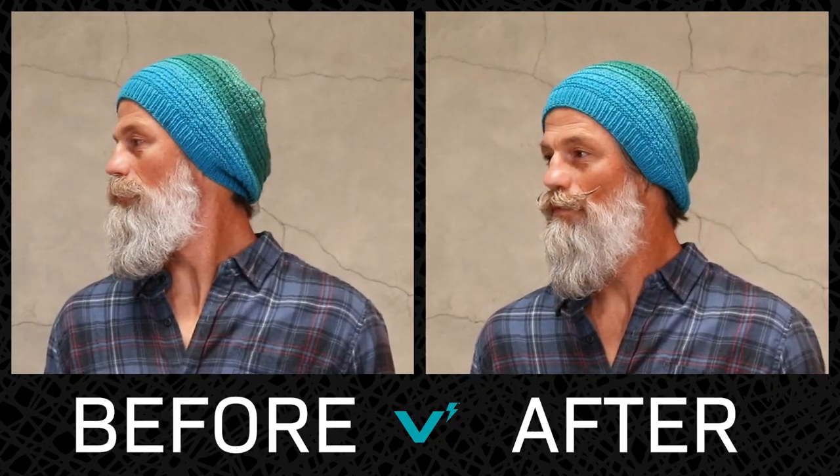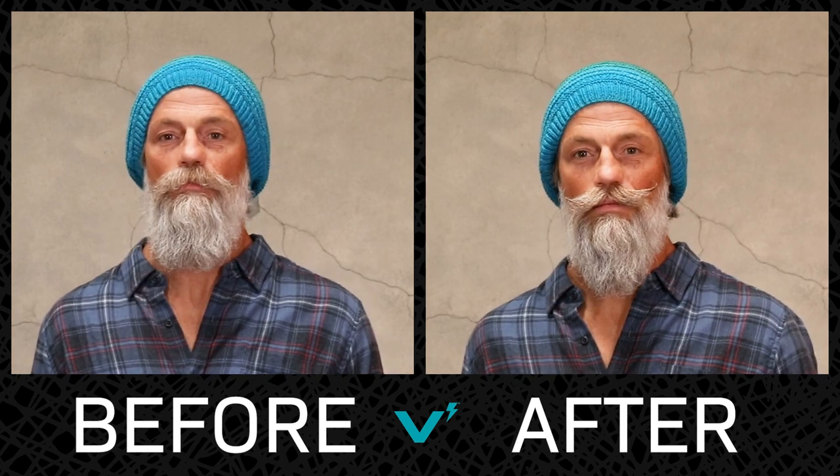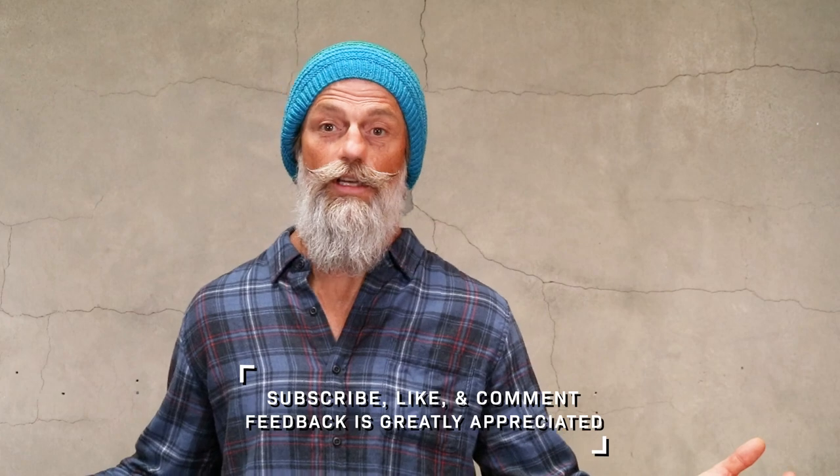Handlebar mustache using the Volt Skullvox wax and the bunch of other tools I showed you in this video. I hope you enjoyed it. Please leave me feedback — that's how I learn what I can do better. Tell me any ideas for what you want to see in upcoming videos. We have a lot more coming up and I will see you next time.